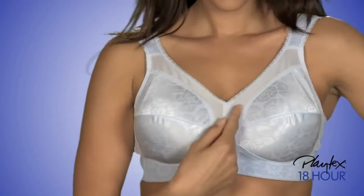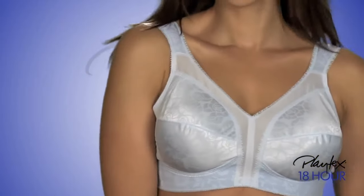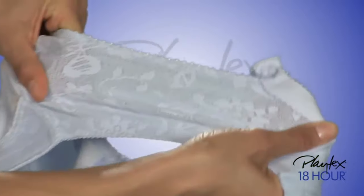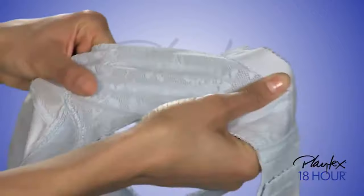You can see the famous M-frame that provides 18-hour support without wires. And look how the breathable spinet fabric at back and sides stretches, providing constant comfort.